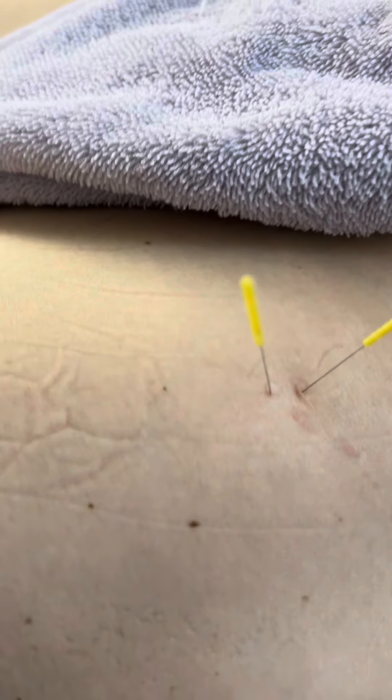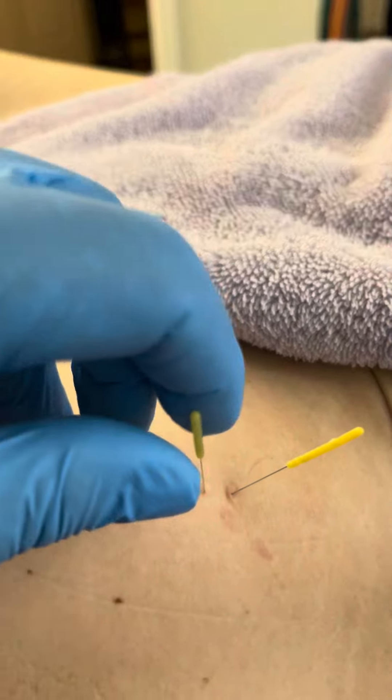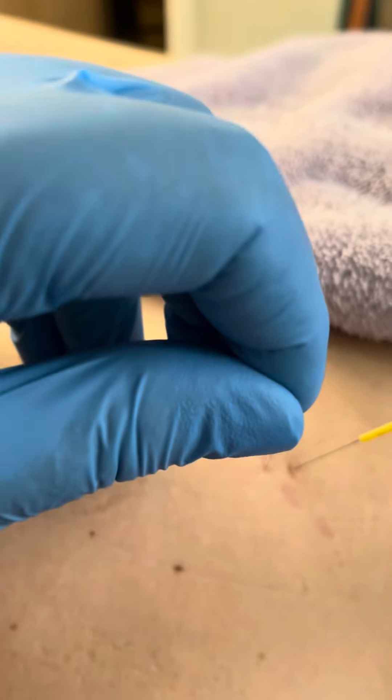So I just wanted to show you — here I'm on the motor point of this hip adductor, and I needled it perpendicularly, and we got a nice jump with that.